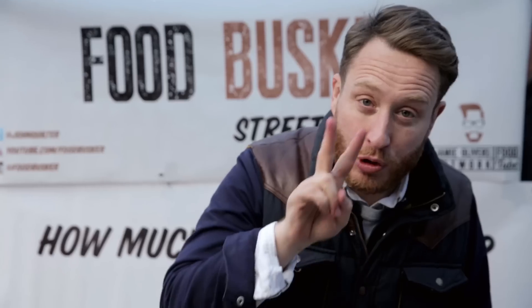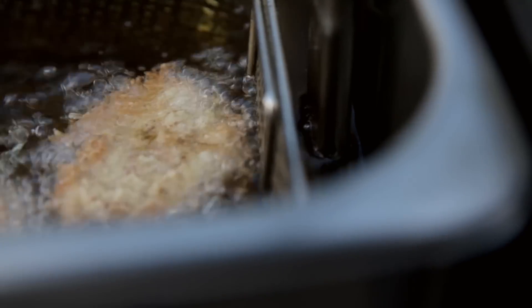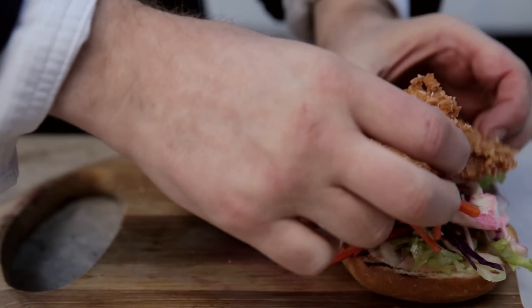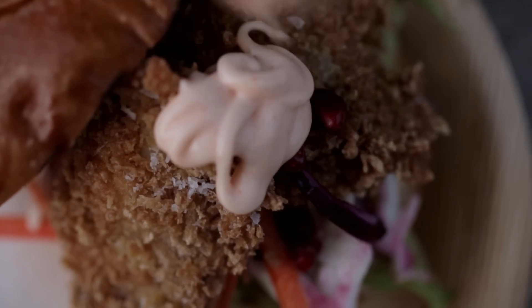Let's get the oysters into the fryer. Oysters in — for each bun I'm using two oysters. I'm frying them at 180 degrees; they should take about a minute, a minute and a half. Out onto greaseproof paper, lightly seasoned, then onto the bun. I can't contain my excitement — this is going to be delicious. I hope.